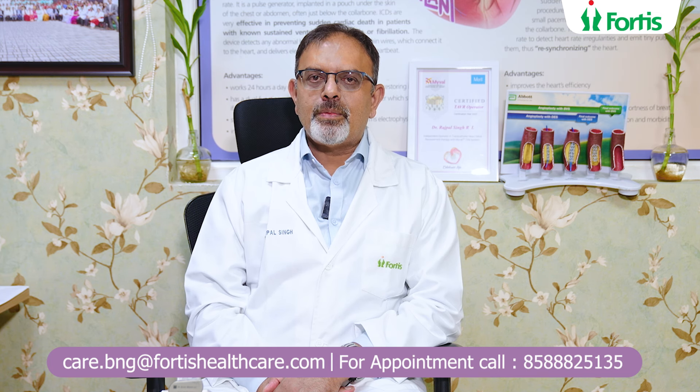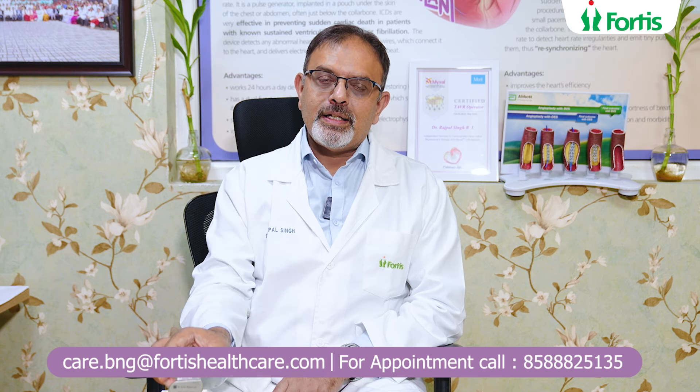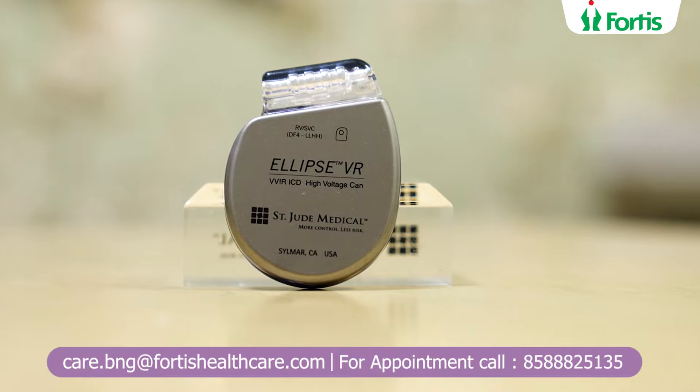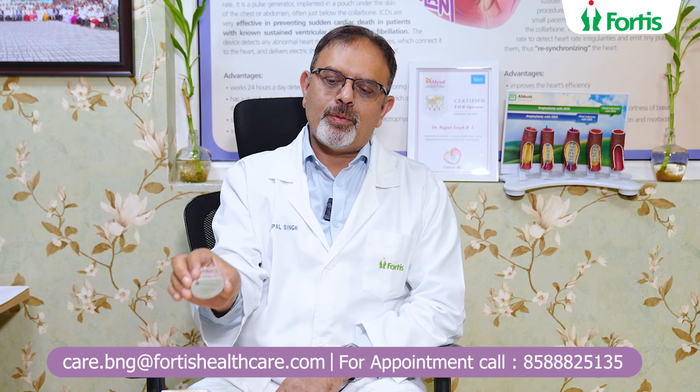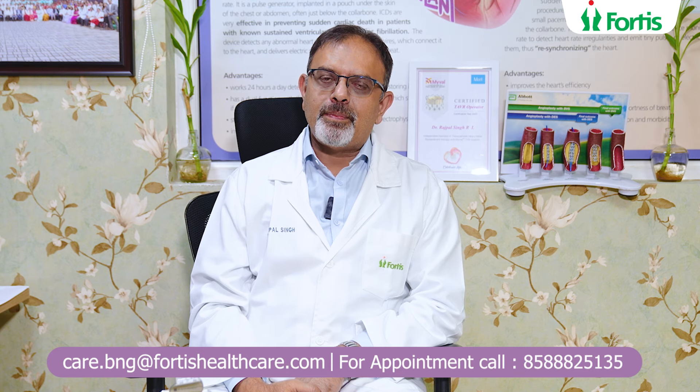Today I'd like to talk to you about a very simple but very useful technology — that is a pacemaker. This is what a pacemaker looks like, and this is something that we use when a patient's heartbeat is low. When the patient comes in having giddiness or blackouts as a result of slow heartbeat,